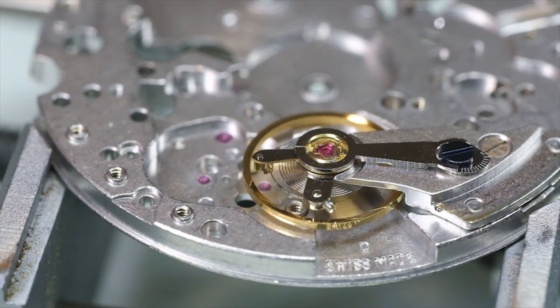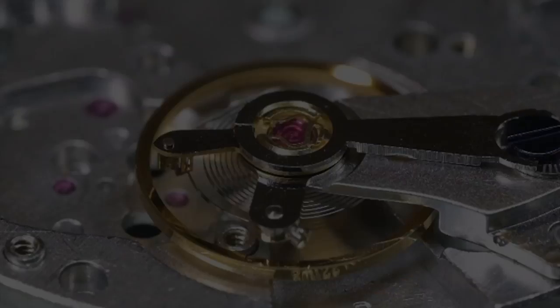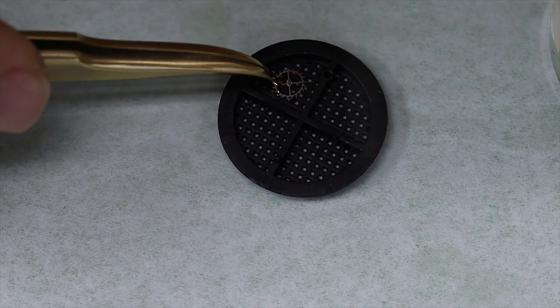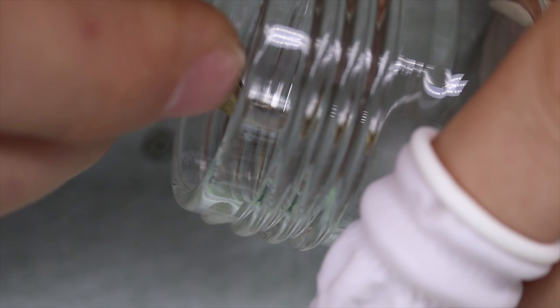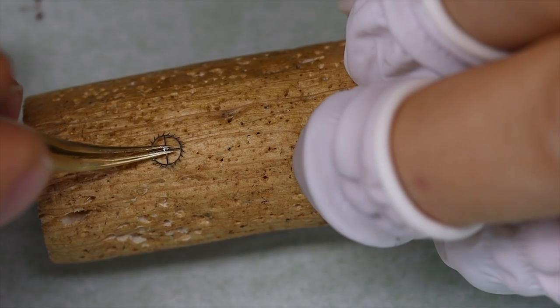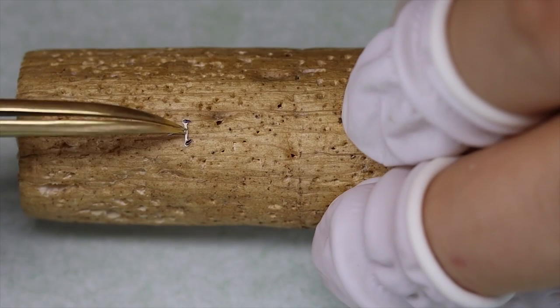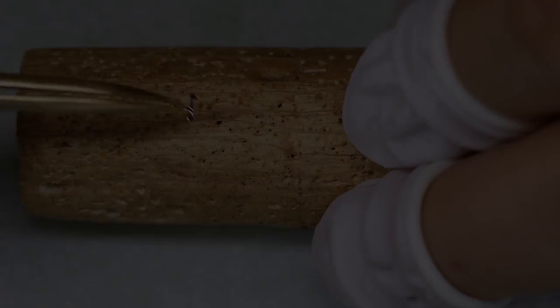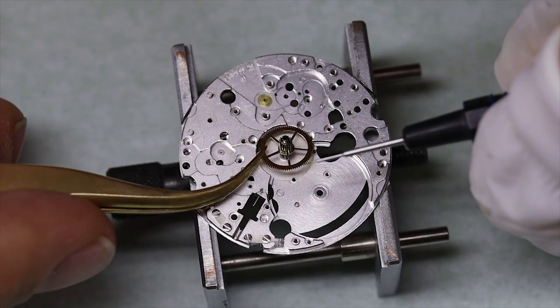The balance seems to oscillate freely - beautiful sight. Before we put together the rest of the movement, we're going to use an epilam or Fixodrop on the escape wheel and pallet fork. As mentioned last time, we're going to dip the pallet stones into the Fixodrop instead of dipping the whole thing. We still need to clean the pivots in pith wood, and then we can start the reassembly.